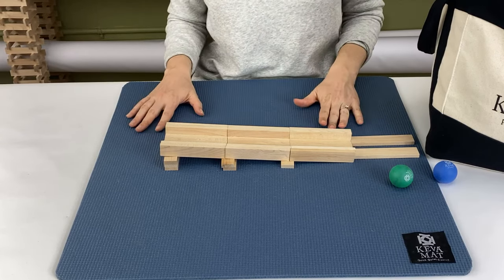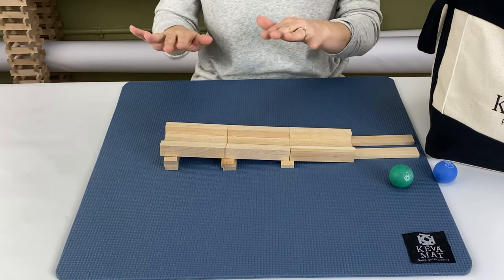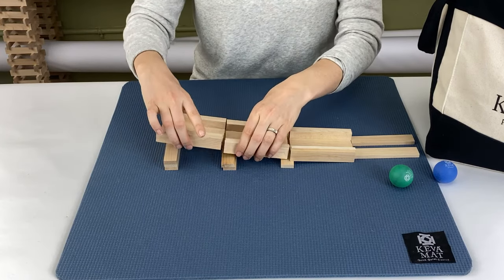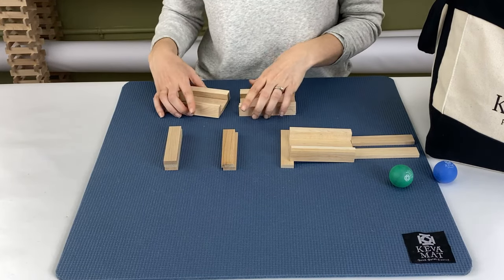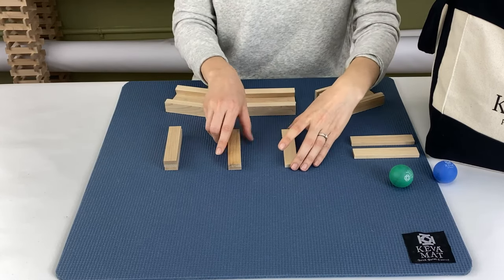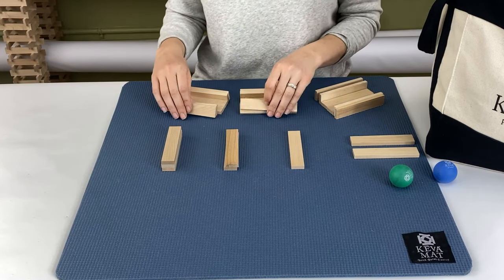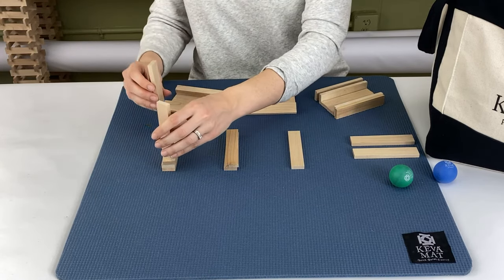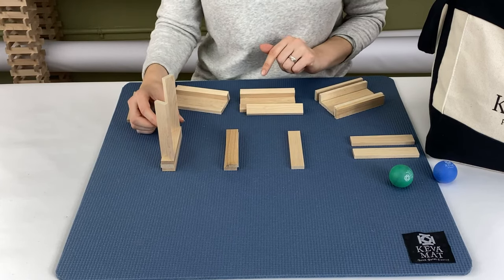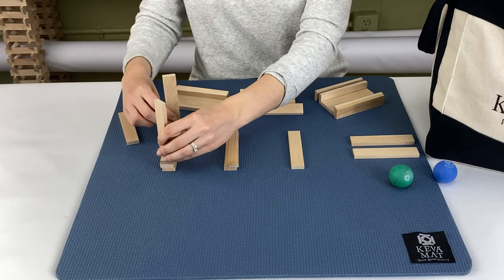This track is built on a flat surface. If you wanted to elevate your track, that is what we call a trestle. A trestle is a horizontal frame that is used to support a flat surface. I'm going to keep these planks here because this will create our slope, and we're going to place planks horizontally. When you're setting up a plank horizontally, you want to angle your plank because that adds more stability rather than keeping them parallel to each other.